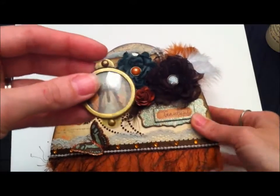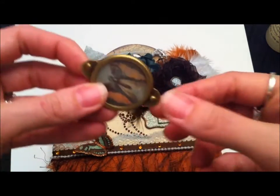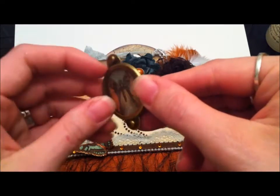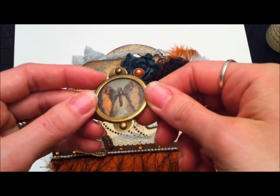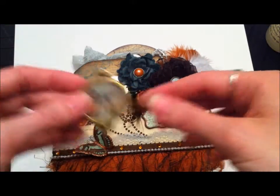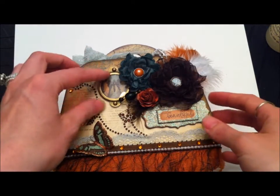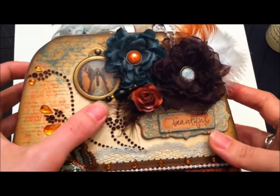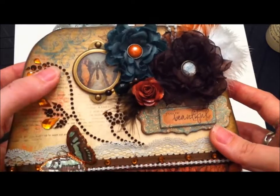Rebecca, what you can do is just take out this little brad and this piece swivels out. I put acetate there so you can put a picture behind it — whatever you like — or you can keep the butterfly in there. Options are yours, and once you're happy with what's in there you can permanently glue it down. I just wanted to make sure you could take it off easily and put a picture in if you like.